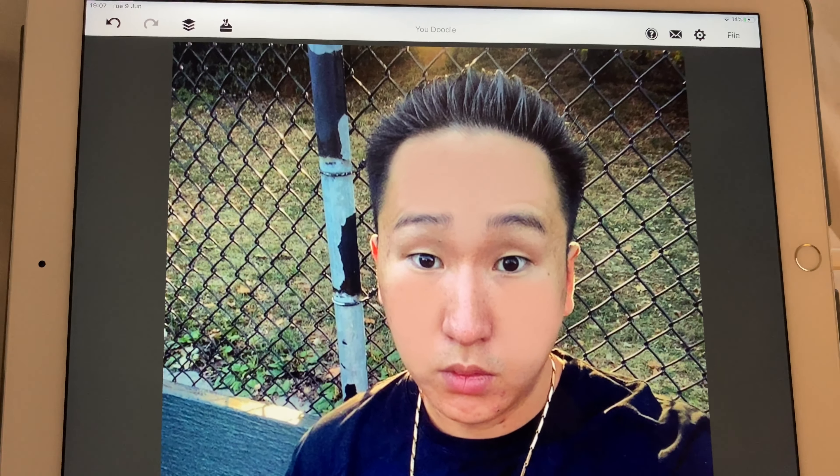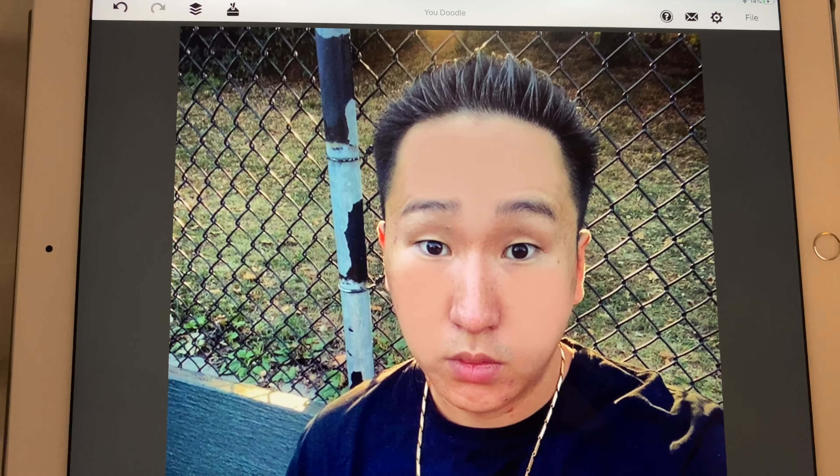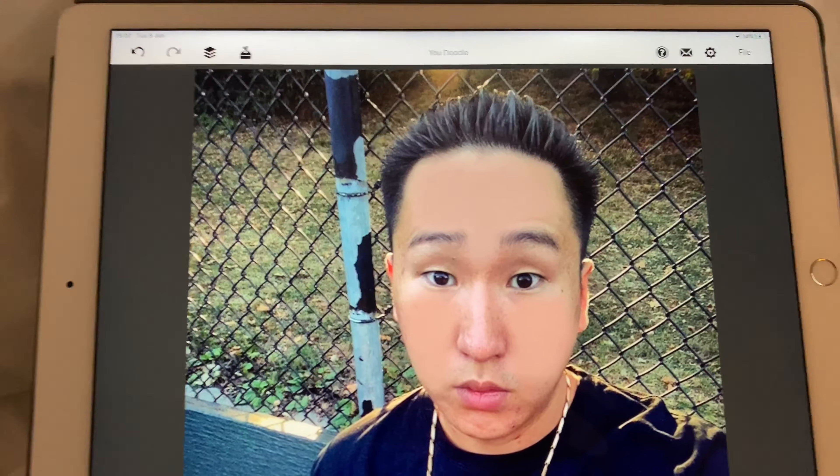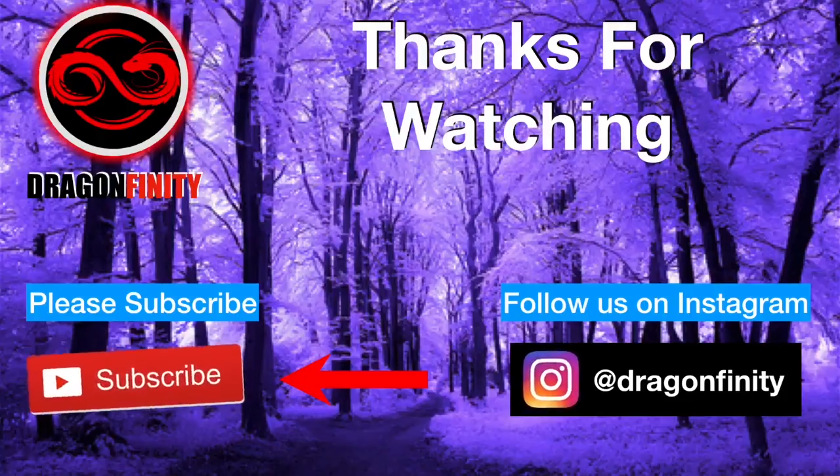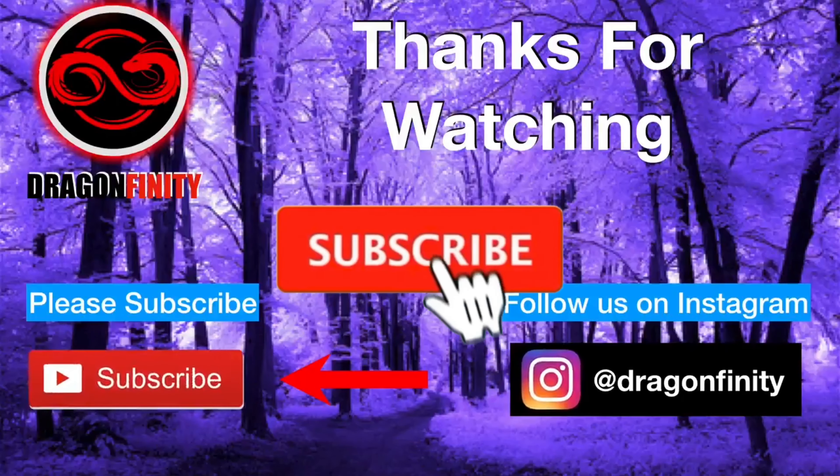Hi everyone, welcome to Drag Infinity. In this video I'm going to teach you how to cover up acne and wrinkles. You're going to go on the pick tool at the bottom and find the foundation color. Go into the skin, pick the foundation color, go into the air tool, and then start drawing.